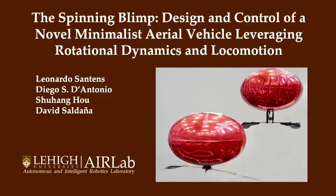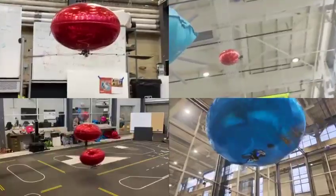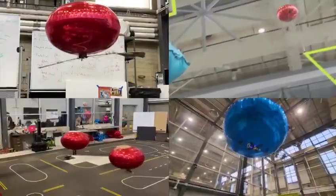This paper presents the Spinning Blimp, a novel lighter-than-air aerial vehicle designed for low-energy stable flight. Utilizing a helium balloon for buoyancy, the vehicle achieves minimal energy consumption while maintaining prolonged airborne states.